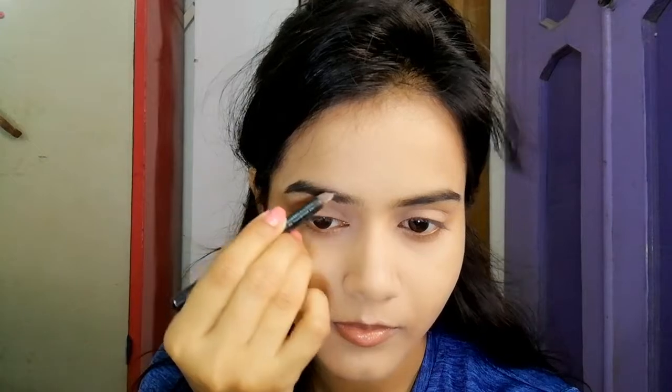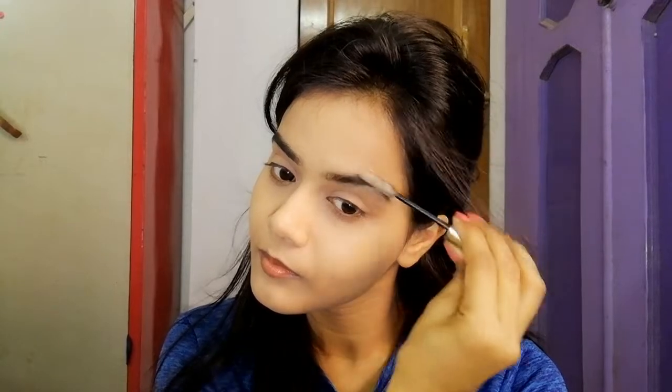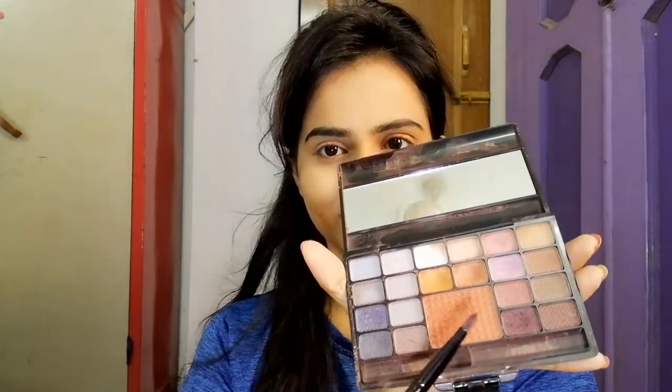Next, I always groom my eyebrows — I always do. I like my eyebrow pencil, but if you wish, you can use any brow pomade too. Just make sure the product gives a natural look.